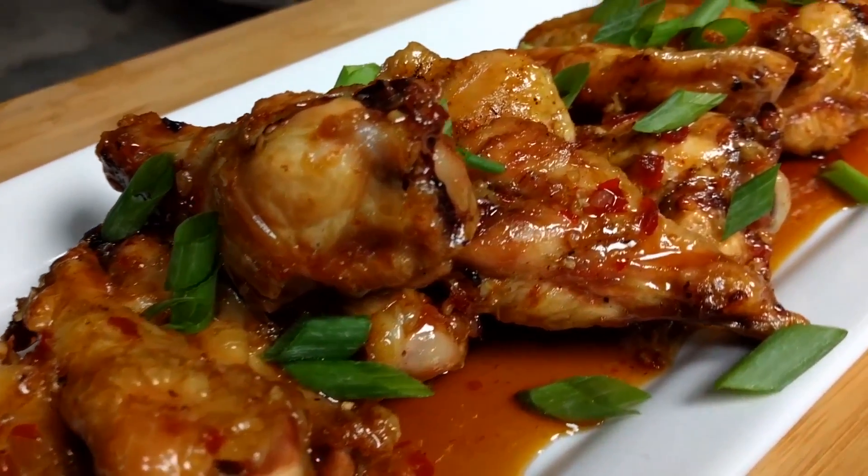Hey guys, and welcome back to Mother's Barbecue. On this video we are going to be doing an awesome but simple sweet chili Asian style chicken wing on the Rectech grill. So let's get started.